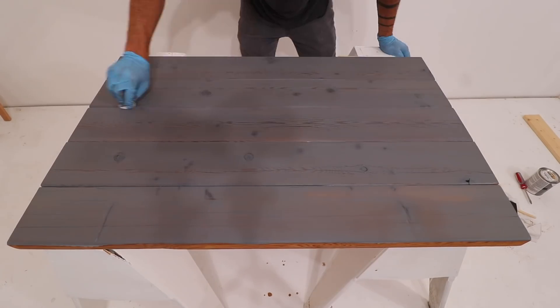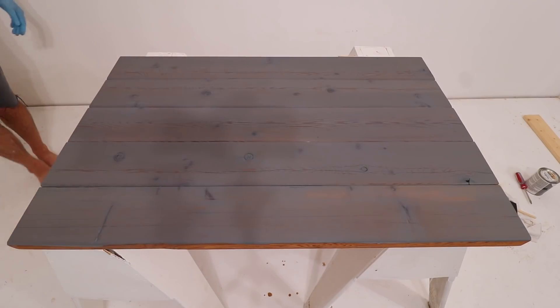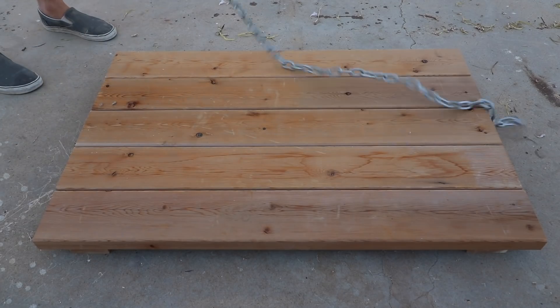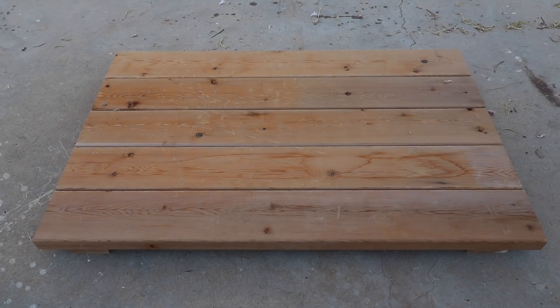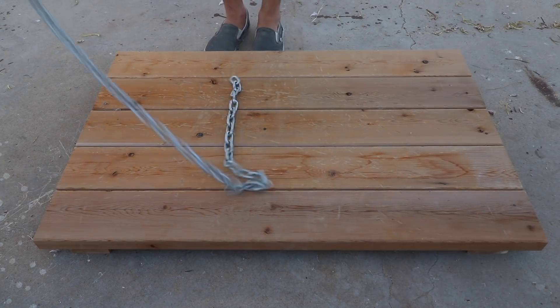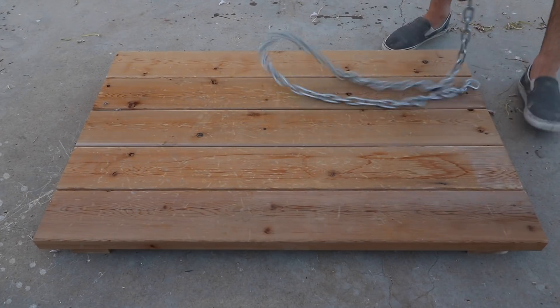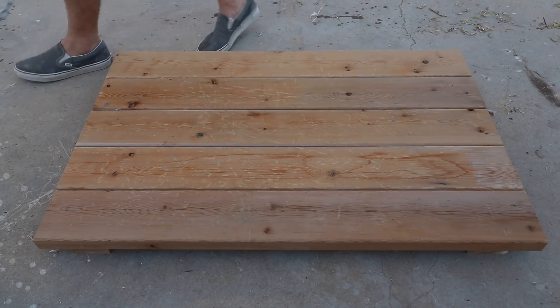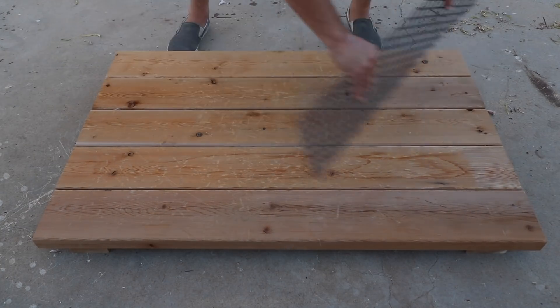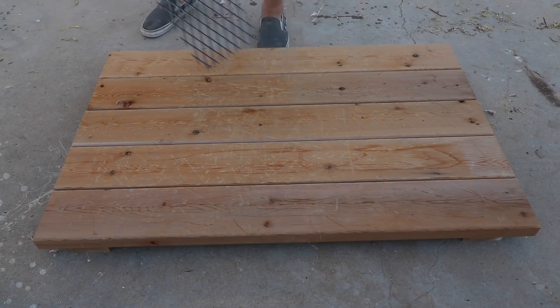This created a nice contemporary-looking surface, but she also wanted some that look super vintage and really old, like they had been on a barn for hundreds of years. So I made up another cedar panel, took a big heavy-duty chain, and just dented it all up. I then dragged some scrap steel mesh across the surface to create a bunch of random dents and scratches.